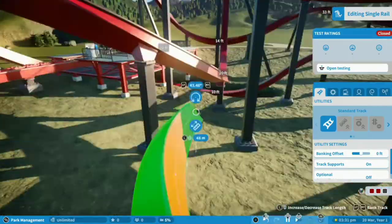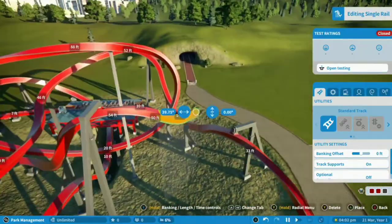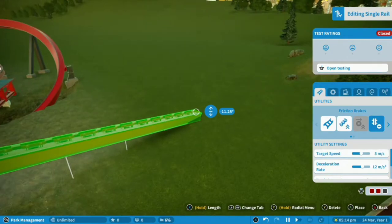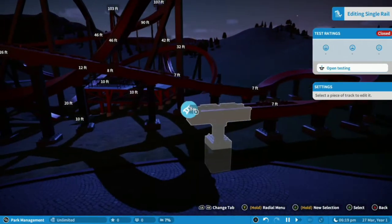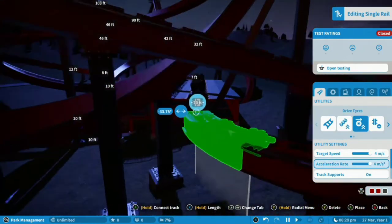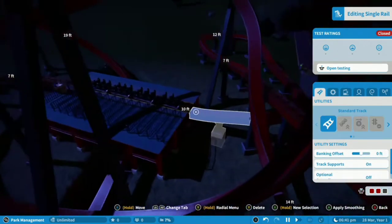Add in a few more sharp turns, maybe with a helix somewhere in the mix, and then another inversion — stall or roll — a few slower turns into a sloped brake run. To connect the station to the track, you may want to extend the station a bit, and then use drive tyres to get near to the brake run. Connect the two and spend a while smoothing it out until it's a seamless transition.